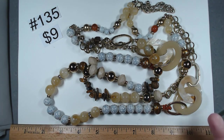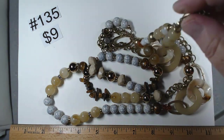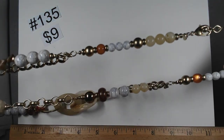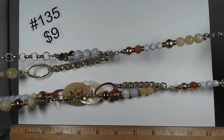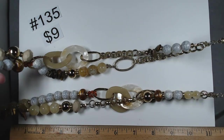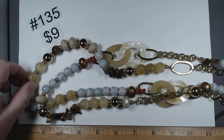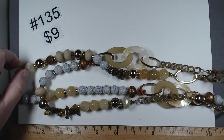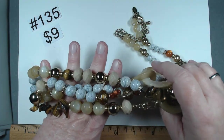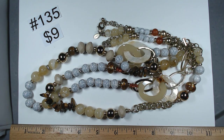Number 135 — we ended up with a nice chunk of Chico's. This necklace is 38 inches on the shortest, double strand. Lots of beautiful acrylic beads — some mimic shell, then some actual stone with beautiful tiger's eye, then more acrylic. Super fun, really nice, in-charge chunky necklace. $9, number 135.